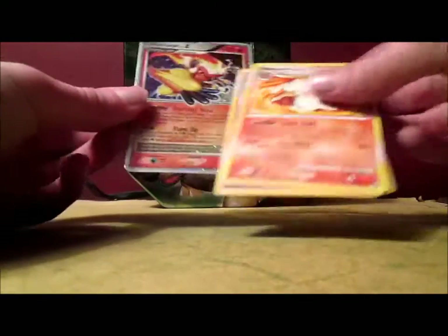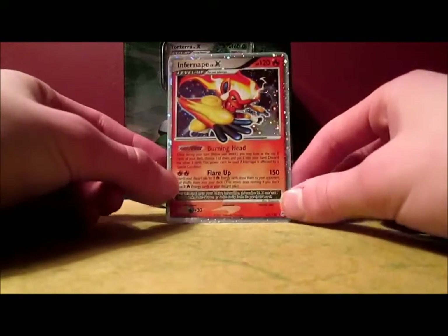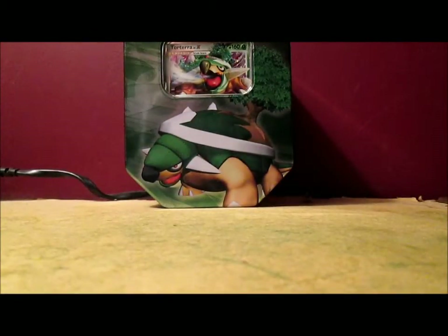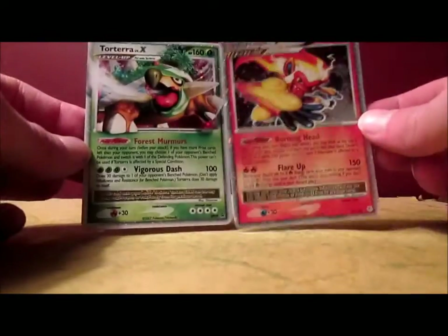My luck with Holos is terrible, but ultra rares? That is amazing. My third Level X card — I can't believe that. Because the other two tins I opened — the Tepig tin and the Meganium tin I opened a couple days ago — I got one Holo out of both those tins, eight packs total. I wasn't expecting to get very good pulls, so that's amazing. I just love that card. So now all I need is Empoleon Level X — doesn't matter if it's promo or regular rare — and I'll have all three starter Level X's. So I got the Shaman Level X, Torterra Level X, and now I got the Infernape Level X. Wow, I can't believe that.